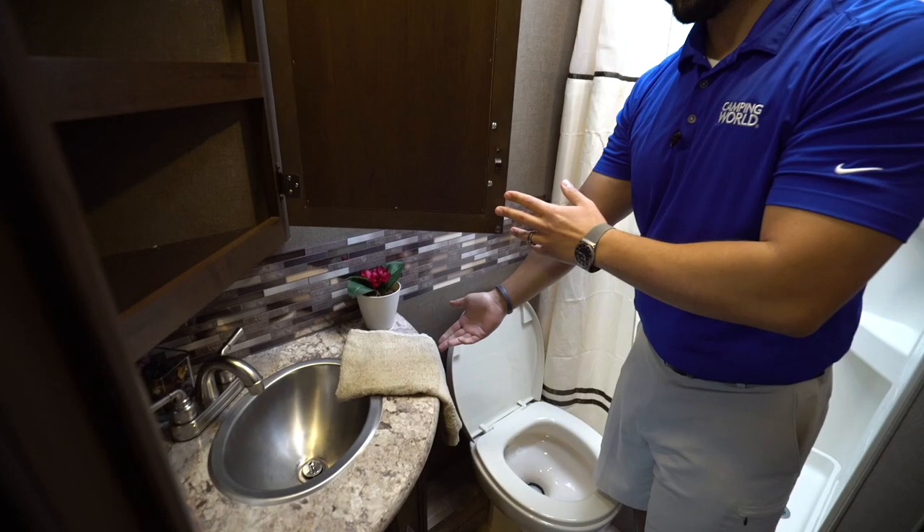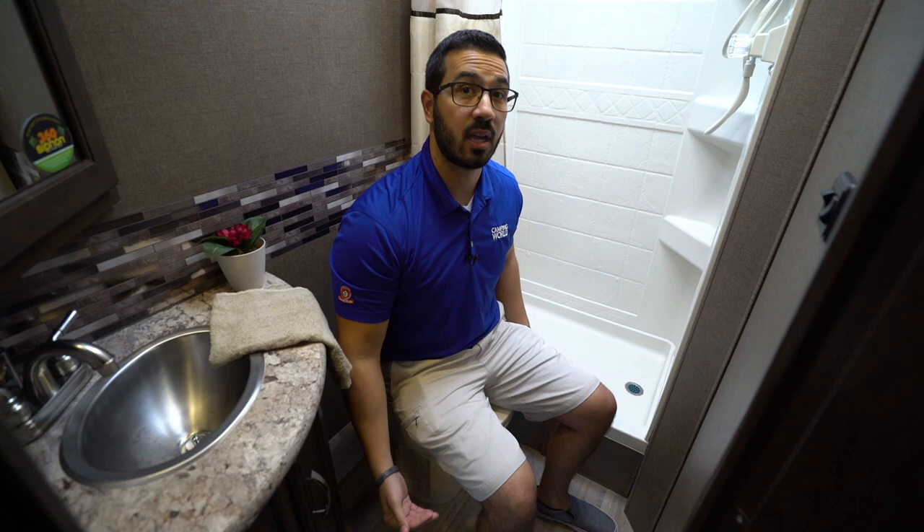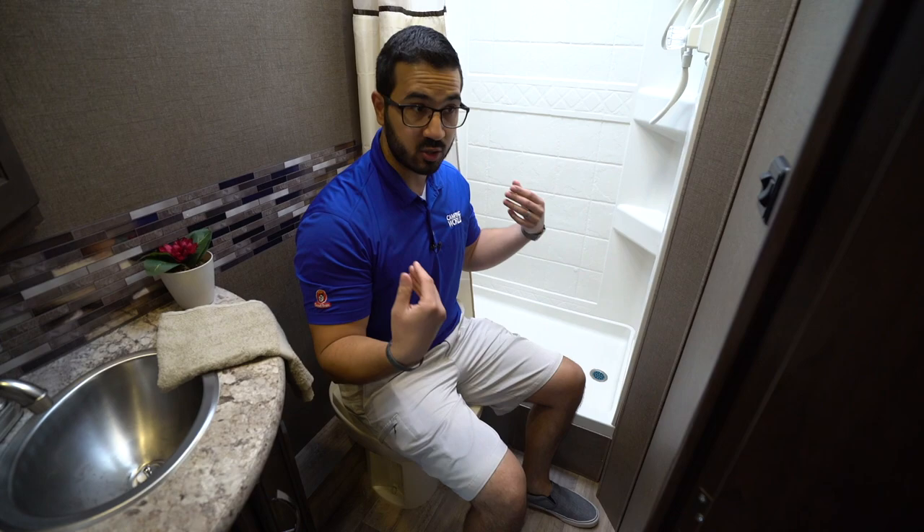Over on the other side is your toilet paper holder — already installed for you. The porcelain foot-flush lever bowl is great because it's a lot easier to clean and will stay looking nicer for longer. As you can see, there's plenty of room when sitting down — both in the shoulders and for the legs.